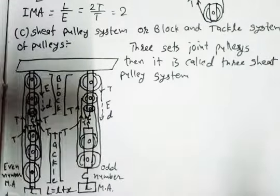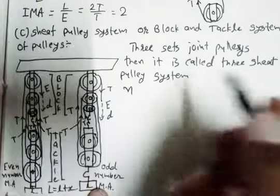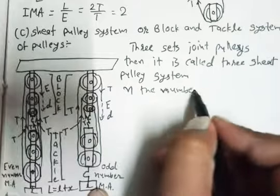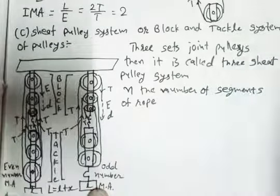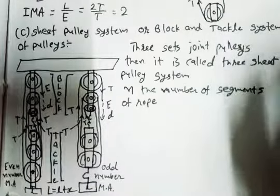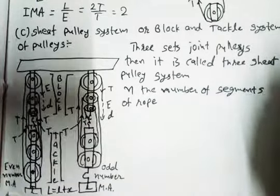E is called effort and L is called load. But here there is a little change, and that is n — n is the number of segments of rope. We are going to count the number of rope segments. Like in the previous single moveable pulley system, we had two segments. So if there are n number of segments, what happens next?